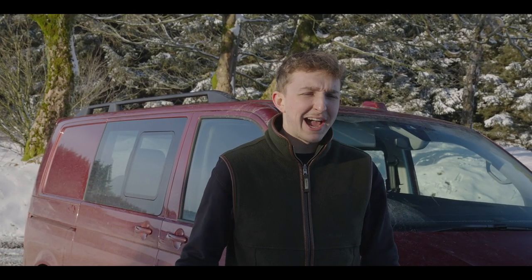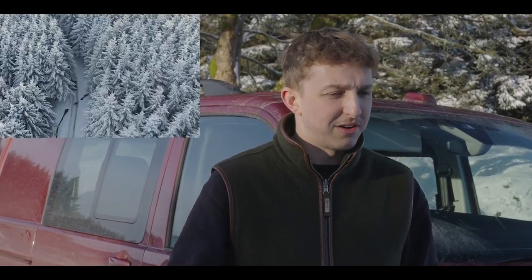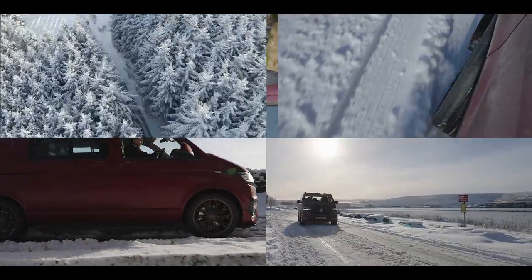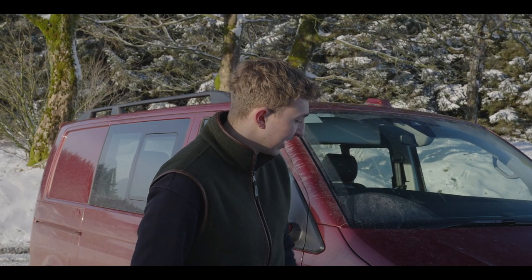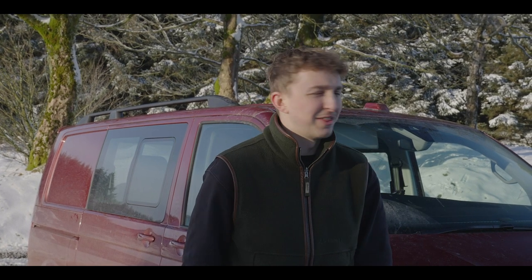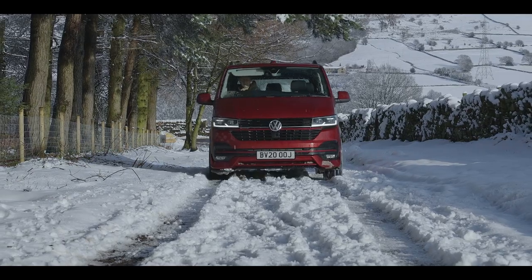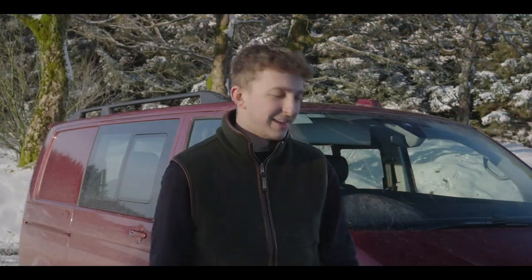We've been out around Holmfirth on roads like this — through forests, forestry tracks, side of reservoirs — every type of condition you could come across when it snows here in England for those three days a year. I can honestly say I'm genuinely so impressed with how this has handled all the bad weather. It's been controlled, it hasn't slipped, and it's gone everywhere that a Defender has gone today while we've been filming. So if you are thinking about buying a four-wheel drive van, it's definitely got to be a 4Motion T6.1. Cheers guys!